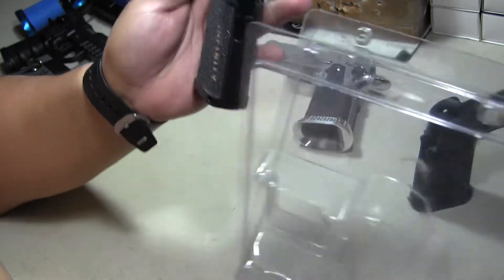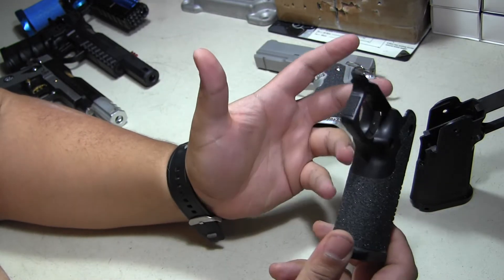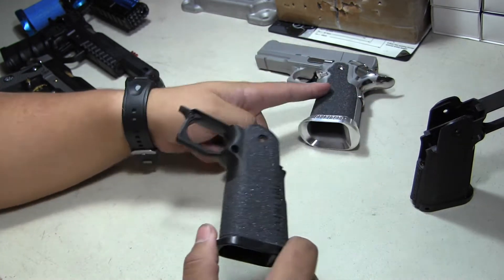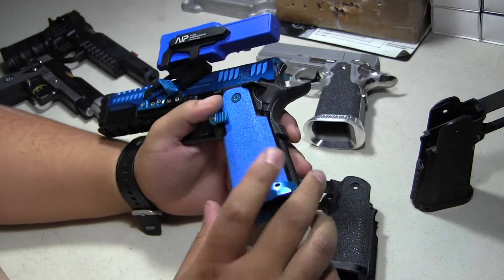I'm doing a little video on this because people like making their guns unique and different, and this is why I try to do videos — so you can figure out options out there. The Prime grip is one option. Here's another example: you can buy grip tape and cut them yourself.